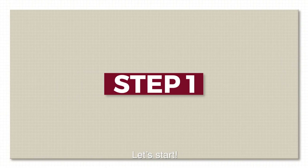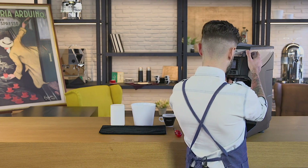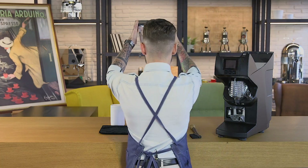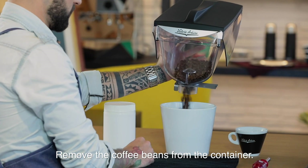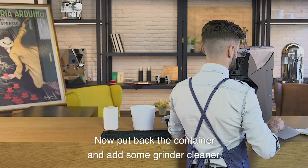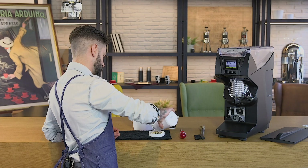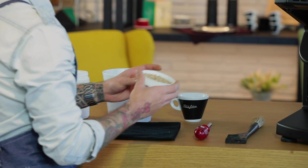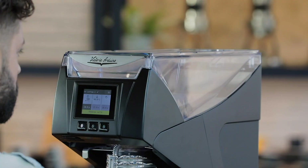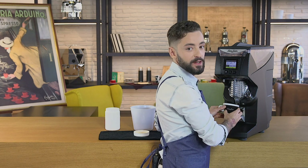Let's start. Be sure your bean container is pretty empty. Remove the coffee beans from the container. Now put back the container and add some grinder cleaner. Start grinding.